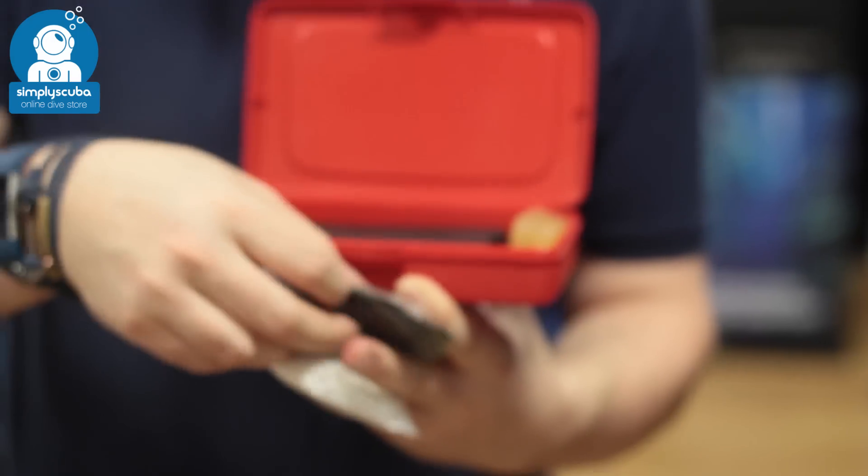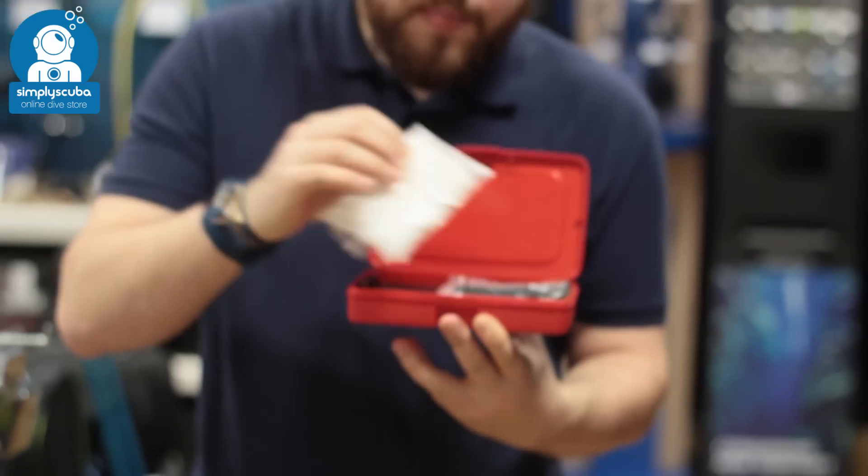So everything that you need — just keep it with you in your kit bag. You can take it with you to the dive site just to repair any small leaks that you have in your dry suit. And that's the waterproof dry suit repair kit.